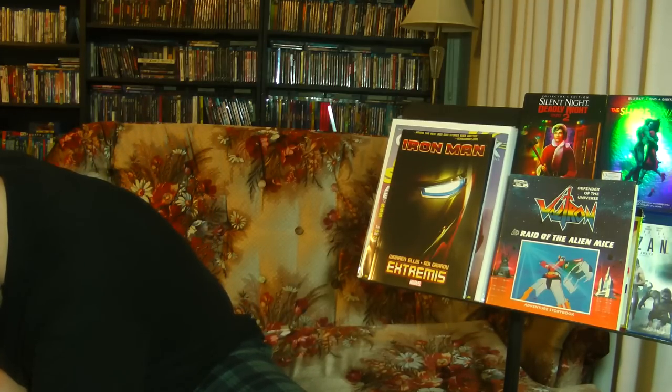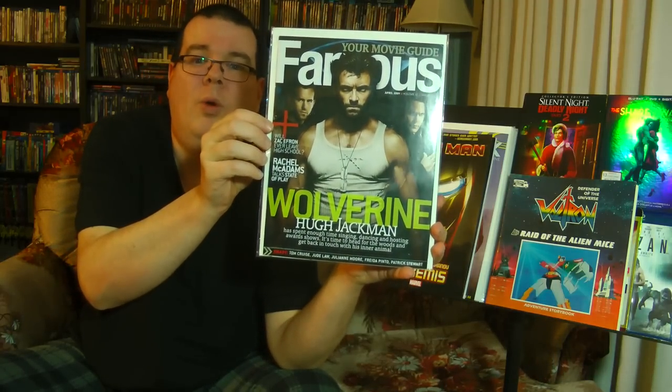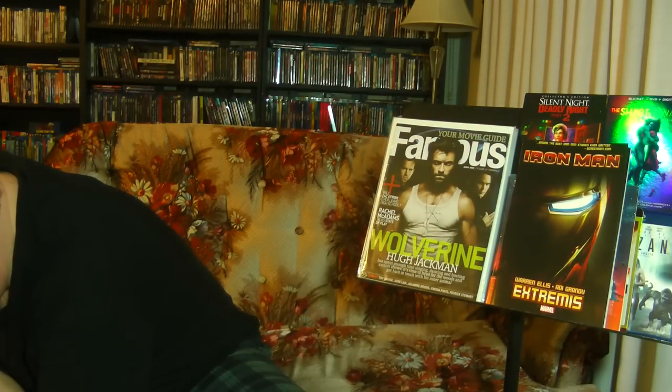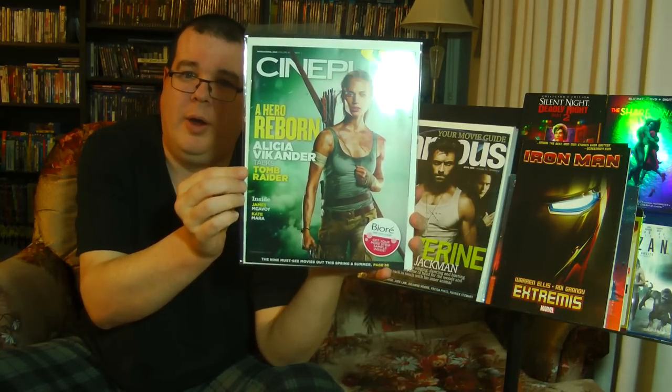A couple more movie magazines to round it out. We have Famous Magazine from April 2009, all about Wolverine — very nice. And last but not least, from March to April 2018, we have a Hero Reborn issue with Alicia Vikander talking Tomb Raider. I heard that new movie is really good, though I think we all have a soft spot for the old Angelina Jolie ones.